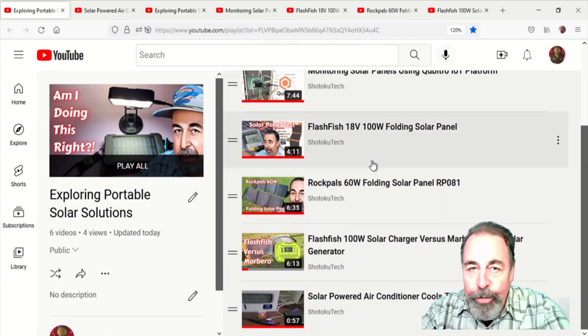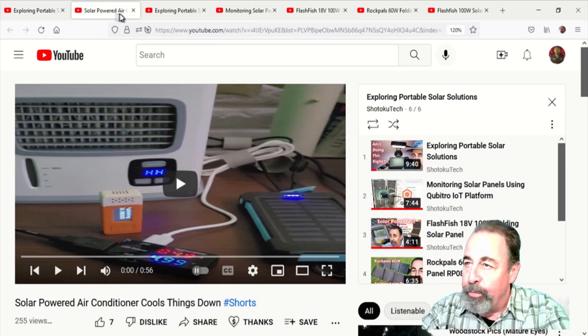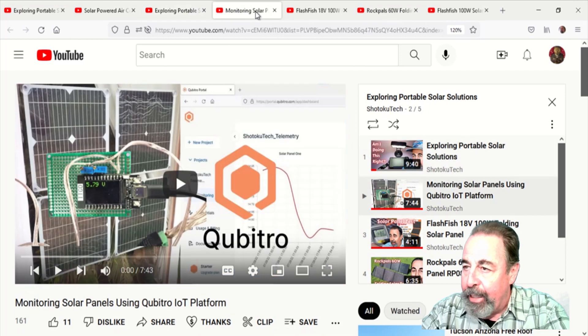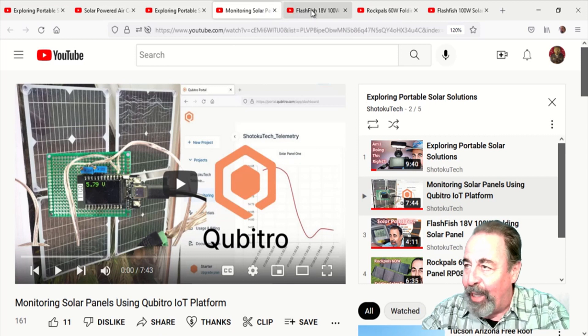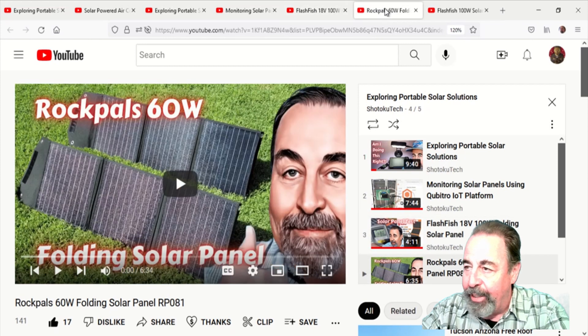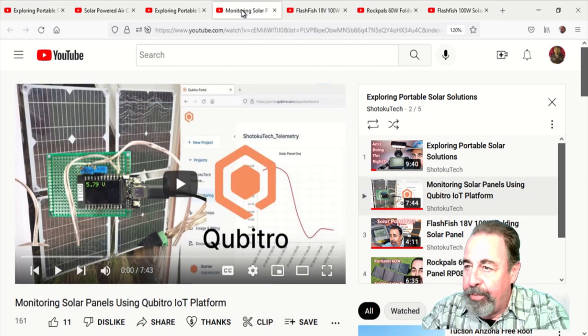Welcome back to Shotoku Tech. I've been experimenting with portable solar solutions — portable solar panels from the smallest of scales. I tried out these inexpensive window-mounted solar panels I got for about $20 each, and worked with more elaborate ones, realizing they have problems with extreme temperatures. I succeeded in charging my power bank with two different varieties of solar panels, but I was never able to get these inexpensive window-mounted solar panels to charge my power bank — until now.